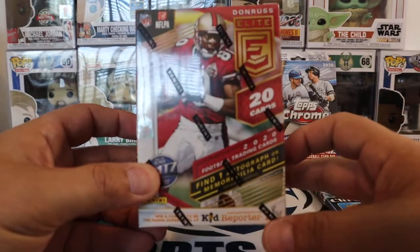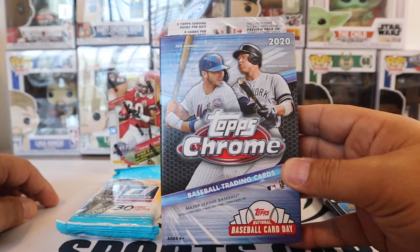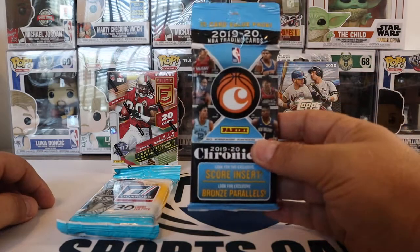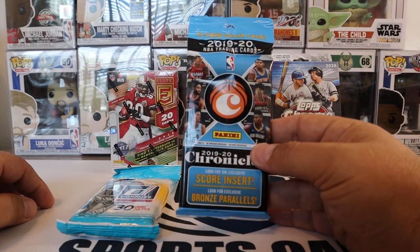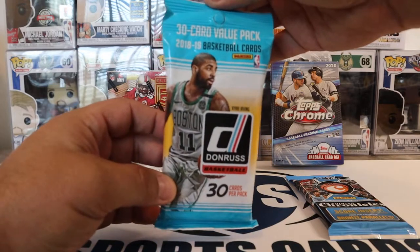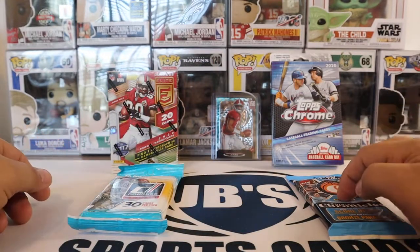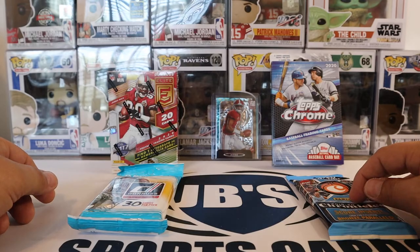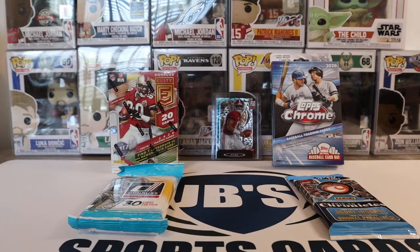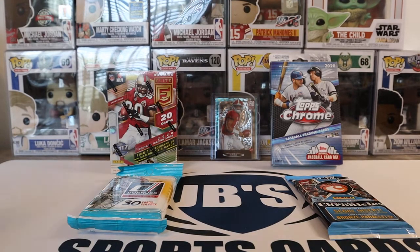I just figured I would try one out, see what they're about. And then we got the Hanger of Topps Chrome Baseball 2020. And then we are going to also do a fat pack of 1920 Chronicles Basketball. And then also a value pack of 1819 Donruss Basketball. Looking for Luca there. And obviously everyone's opening up this product. So everyone knows what you're looking for there. So without further ado, we'll grab a little box cutter here and then go into everything.